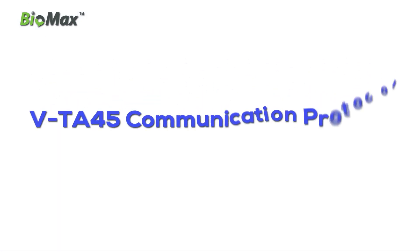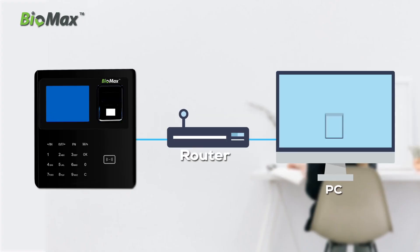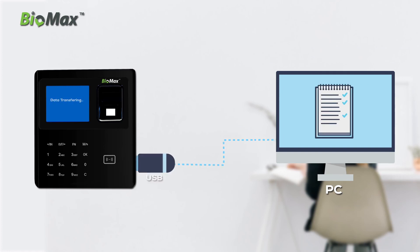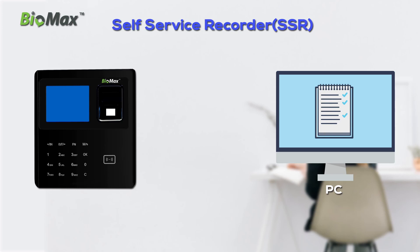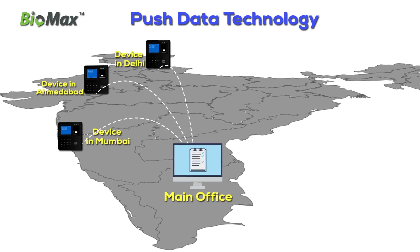VTA45 communication protocol: use the authentic LAN method via TCP/IP, and take data logs or reports directly through USB. Self-service recorder SSR report. Push data technology for data centralization.